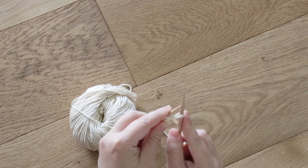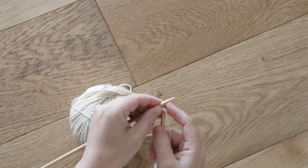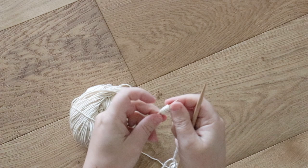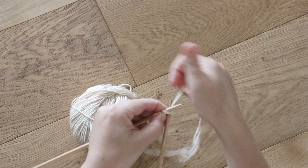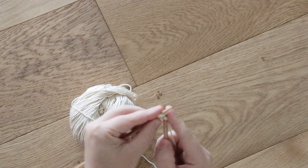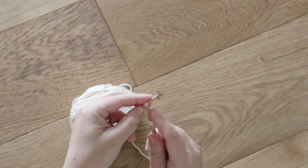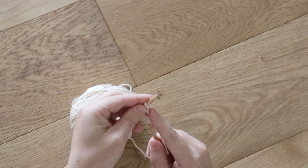Continue along, repeating those steps as you slide your right needle into the stitch on the left, loop the yarn around to create a new stitch, and then slide it onto your left needle until you've got four stitches on your left needle. Then you're simply going to knit those four stitches. To knit each stitch, tuck your right needle into the back of the stitch on your left needle, loop the yarn around the top to create a new stitch, pull your right needle back through, and then slide it off of your left needle and onto the right. Continue along until you've knitted all four stitches onto your right needle.